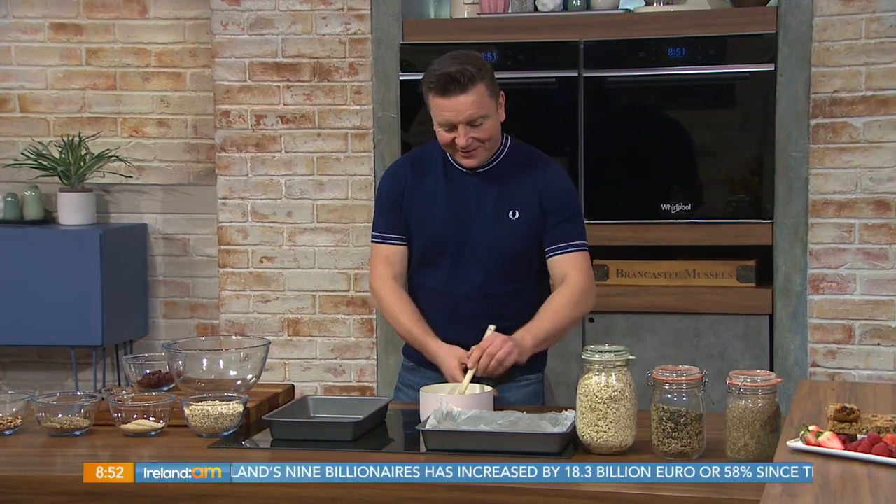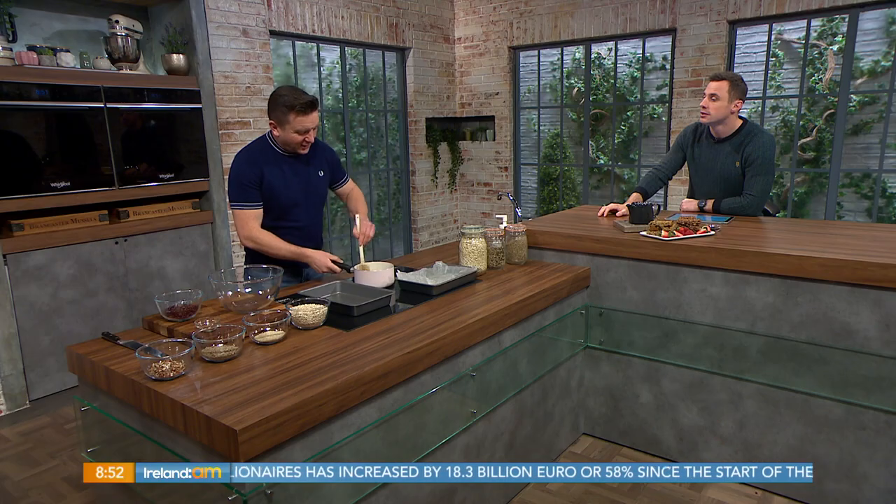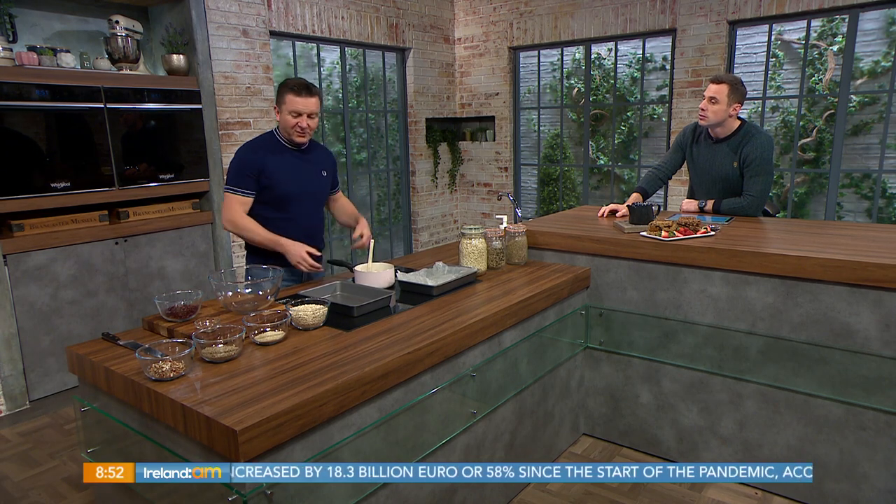We're short on time this morning, but the firefighting chef Paul Knapp is back in the kitchen with some granola bars. Good morning, Paul! Morning guys, thanks for having me back. It's actually a really quick dish to put together, which is really handy given the time we've got.